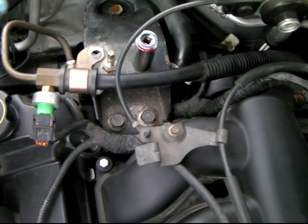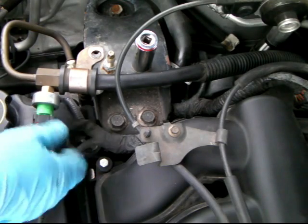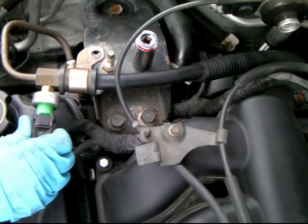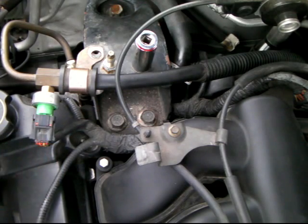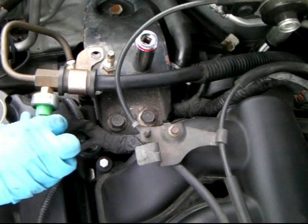I just used a 10 millimeter socket to take it out. Now, they say that this engine is the same as the Mazdas, so if you've got a Mazda, maybe you can use this video as a reference. Now you have to unplug this out.